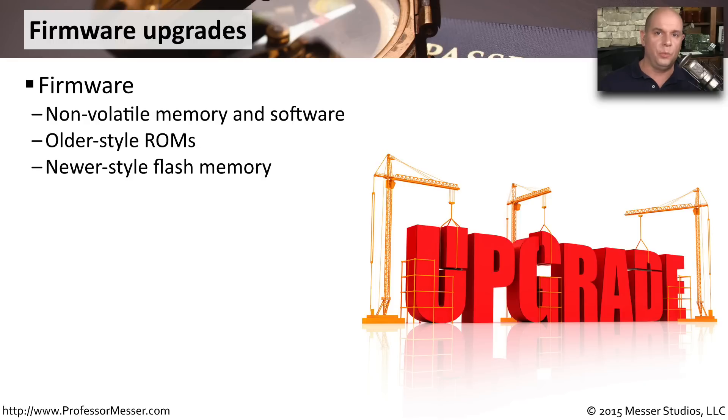When we talk about upgrading the firmware of one of our devices, we're talking about upgrading the non-volatile memory or software that starts up our device. Maybe we're talking about replacing chips themselves, the read-only memory, and swapping one particular chip with another. These days on our computers, though, we don't have to swap out any chips. It's all done with flash memory.